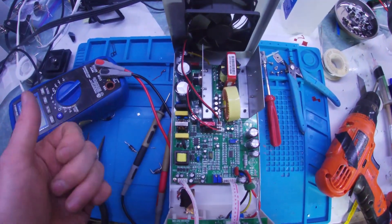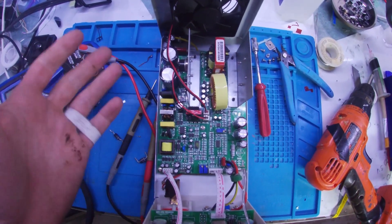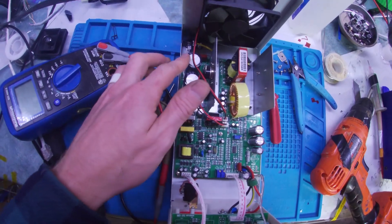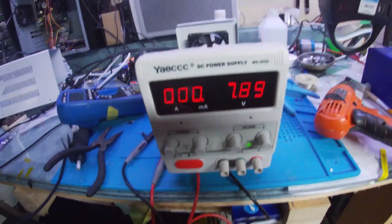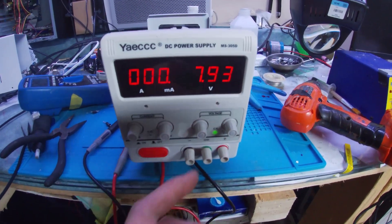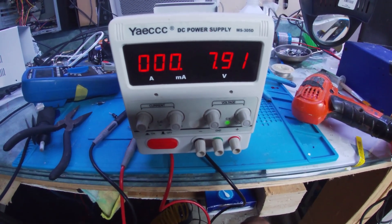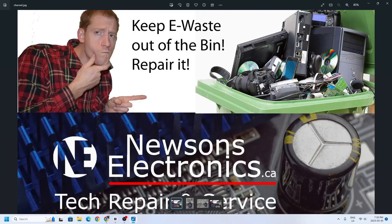Just get a bench power supply that meets your needs and it should be fine. This one goes up to 30 volts and about 5 amps, so that did me pretty good. Hopefully this has fixed your problem — if it has, give a thumbs up and subscribe.